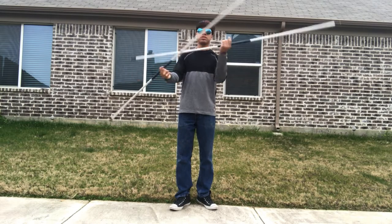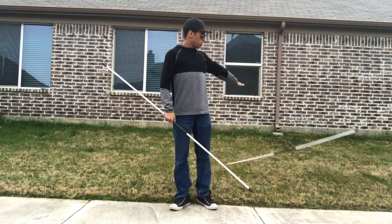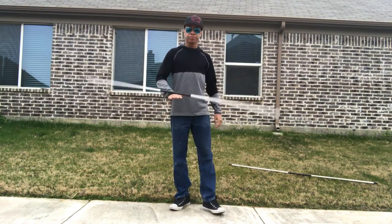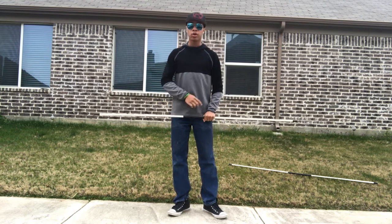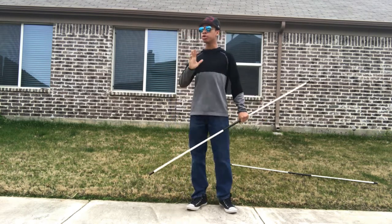We're going to end up using two bow staffs today for our more advanced version, but only one for right now. We're going to do our trick that goes around and comes across the chest and out, like you're trying to push it with your chest.